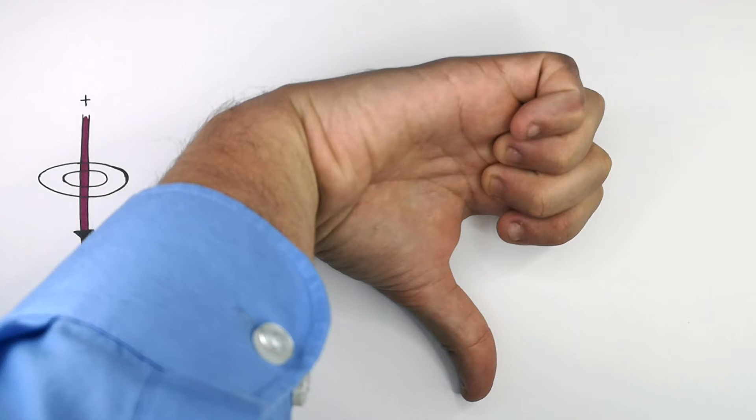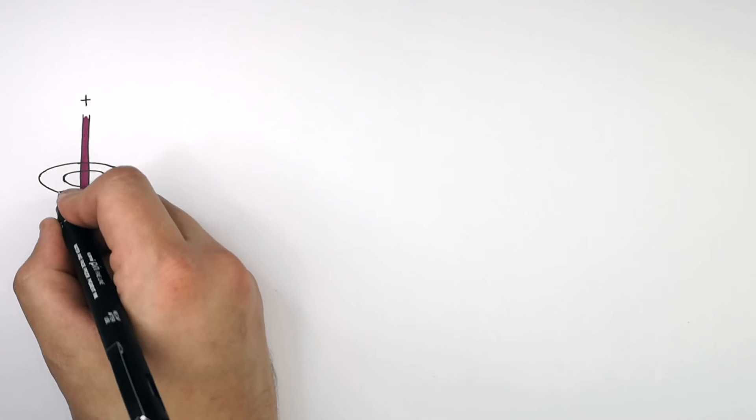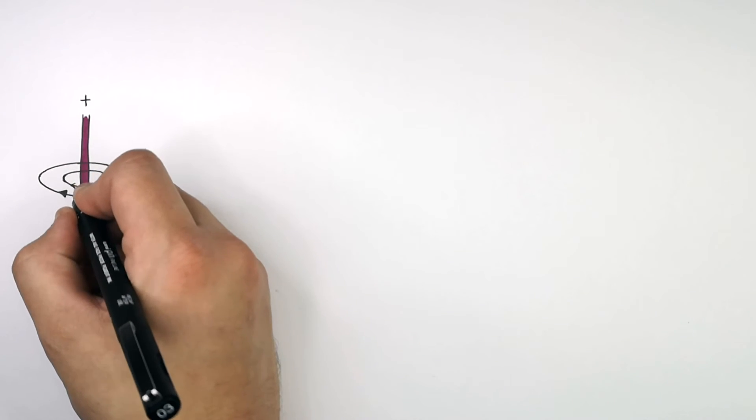And in which direction are my fingers pointing — the curved fingers in my fist? These are now pointing in this direction, going around the circles in this direction. That's the direction of the magnetic fields.